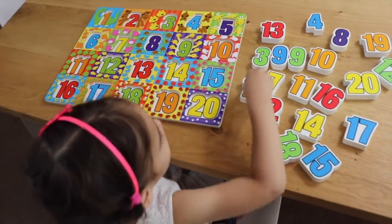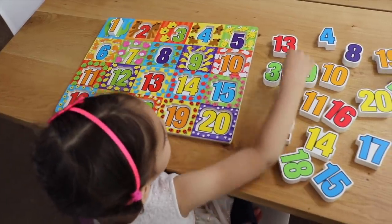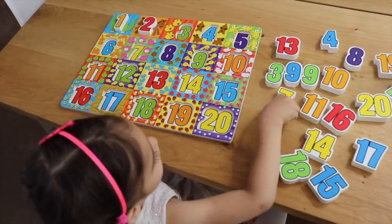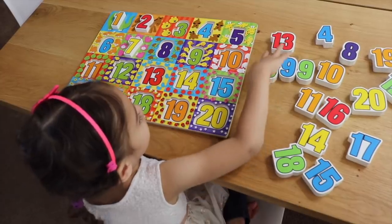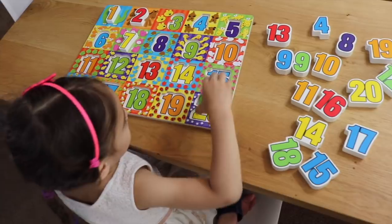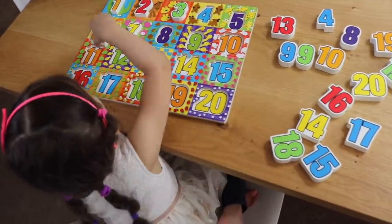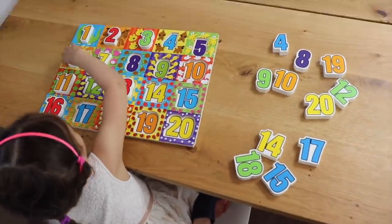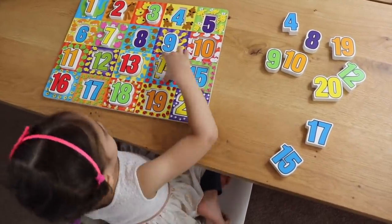Go ahead and get started, Emily. 1. So they can associate the number with what they are looking at. 2... 7. Very good. 3. Where is 3? 3. Very good!